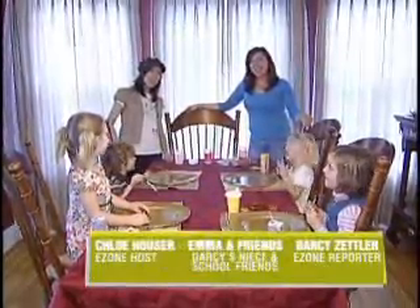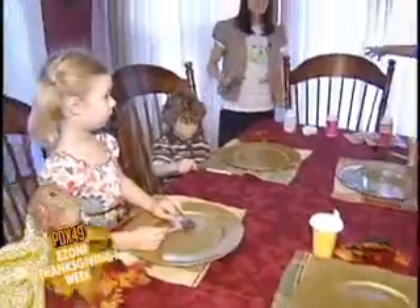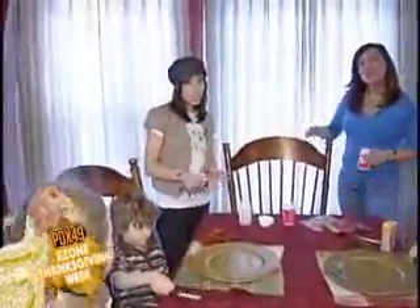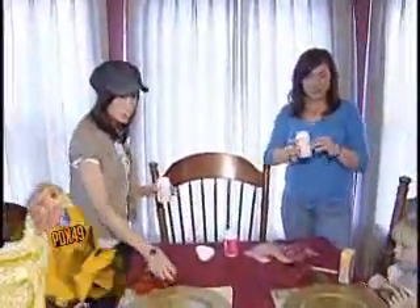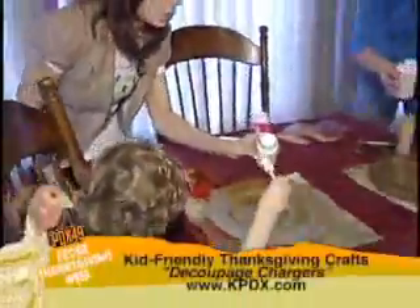Happy Thanksgiving! On the E-Zone tonight, we're doing Thanksgiving Day crafts with my niece Emma and her school friends. This time we're doing Thanksgiving Day chargers with decoupage glue, some autumn leaves, and of course the chargers. Decoupage is just a fancy word for glue, by the way.